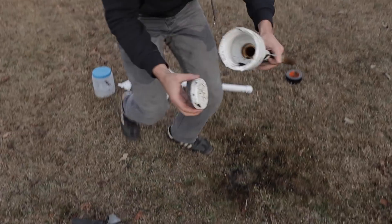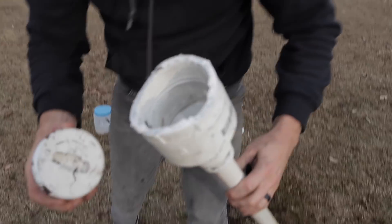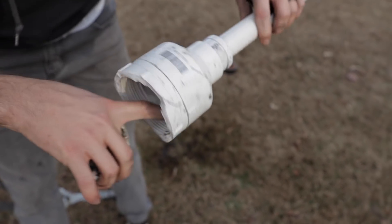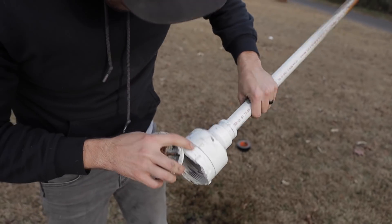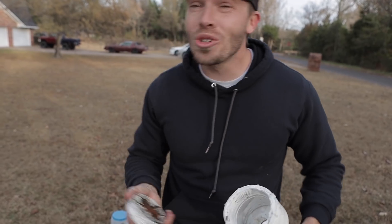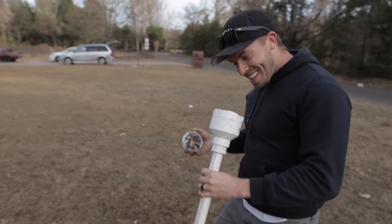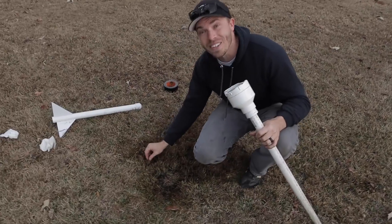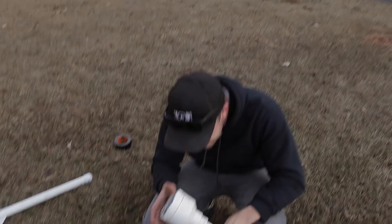Did it blow the bottom off the base? Oh it broke — look, can you see this crack? It goes all the way through — through the outside too. We're done. You can do two rockets with it — that's the limit. Look at this blowout — this is burnt, this is burnt. Oh my gosh, let's go look at the high-speed footage.